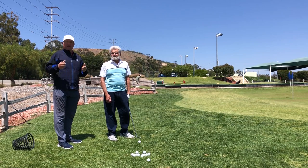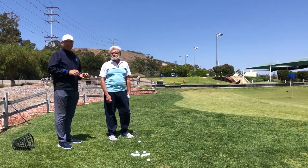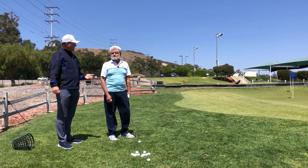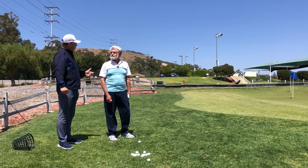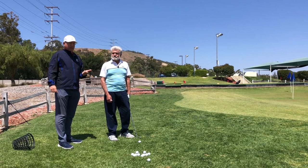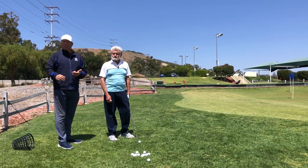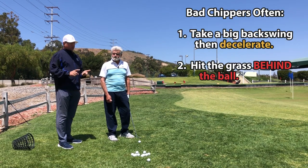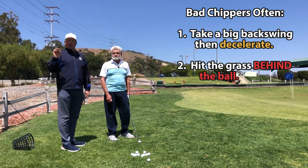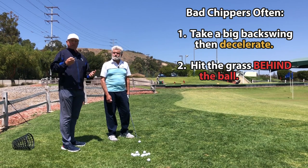We've been working on a couple of basic ideas that have really helped here, and this upgraded technique is looking really good, leading to some short one-putt opportunities. You've been making more one-putts lately. The two things we've been working on are: number one, low point control — not bottoming out behind the ball. And number two, acceleration. Most people out there who struggle have an issue with these two ideas.